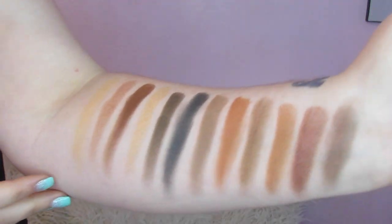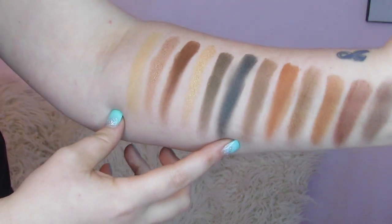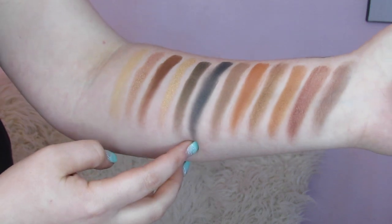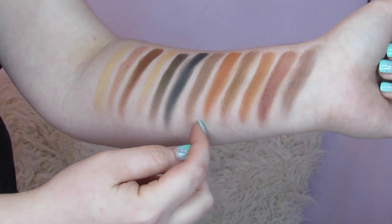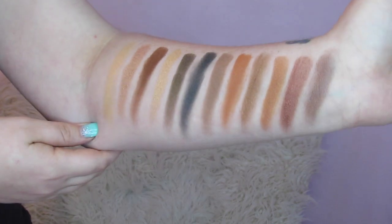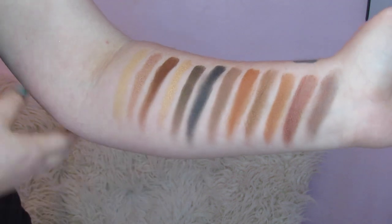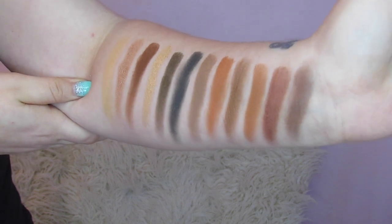Here are the swatches for the Artistry palette. Your first row is the first six — we've got some neutrals that are shimmer and matte. Then we have an olive green and kind of a dark, grungy blue. Then you have your really warm colors — some browns and kind of orangey colors, kind of a terracotta and a darker brown. These are all pretty pigmented and really creamy. A couple of them were a little powdery, but they all swatch out really nicely and blend very well.